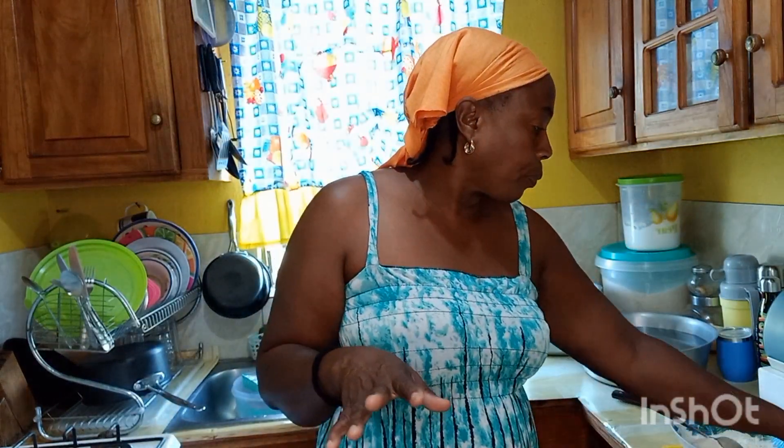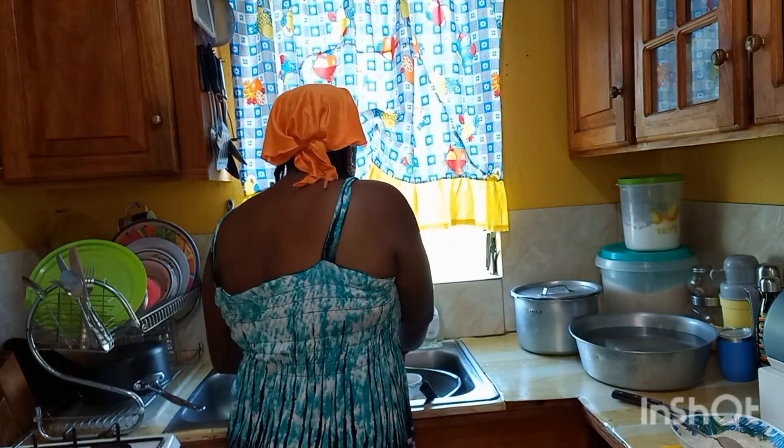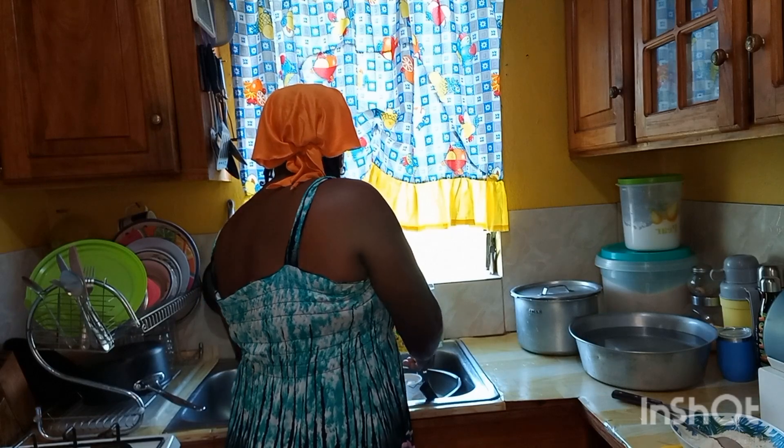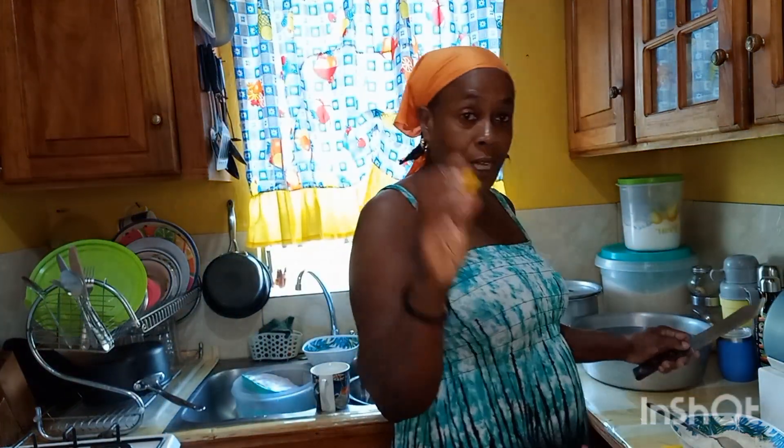Put a little all-purpose seasoning, Maggi of course, to build up the taste. I'm gonna put a bit of pepper in it as well — scotch bonnet pepper. It's going to go down nicely, along with a ripe plantain.